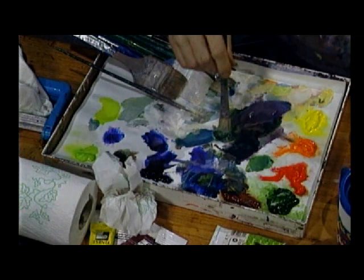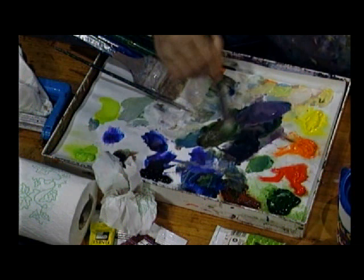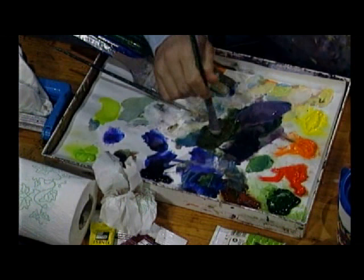Now we take the hooker's green and the burnt sienna. I always put a little purple in with my green and I'll probably add a little white — I like to just sort of soften the color. So you've got the green, the sienna, and a little purple and a little touch of white.